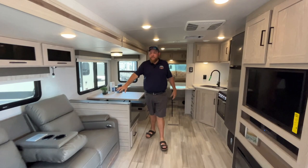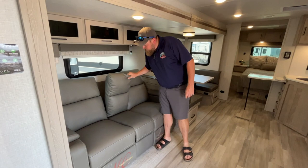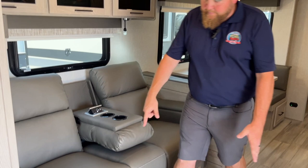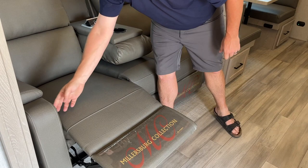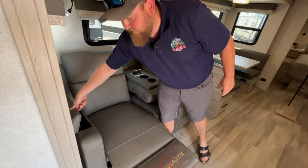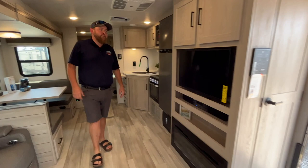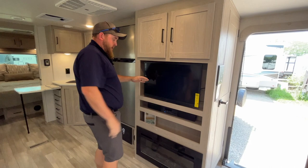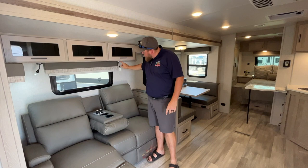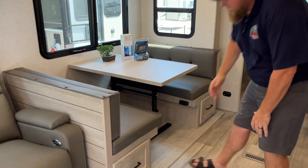Inside there's a nice big open living area with theater seating. The armrests and cup holders flip up, and you've got USB and power outlets built in. These are built-in recliners that recline out with power lumbar support, and there's storage in the armrests as well. Across from the theater seating is the entertainment area with storage up above, a TV, sound bar, and an electric fireplace down below. Back at the theater seating there are overhead cabinets, reading lights, and more USB ports.